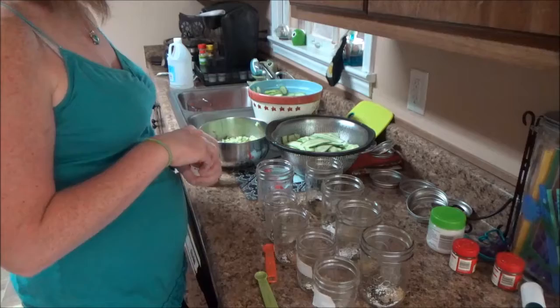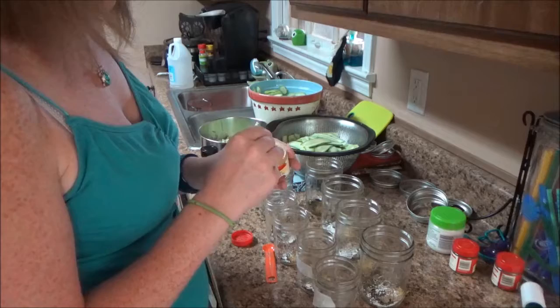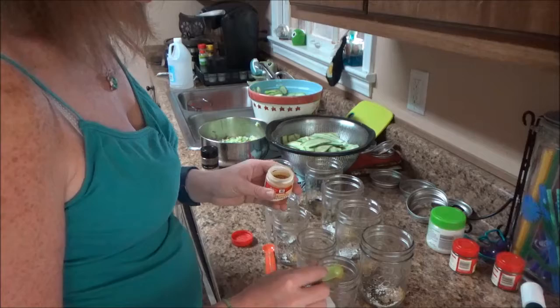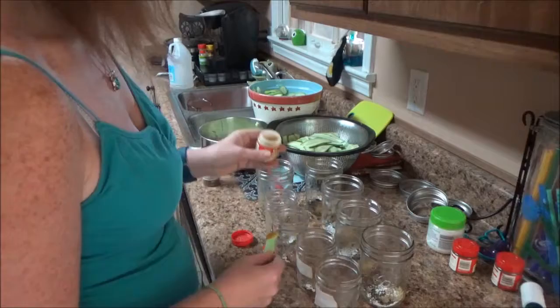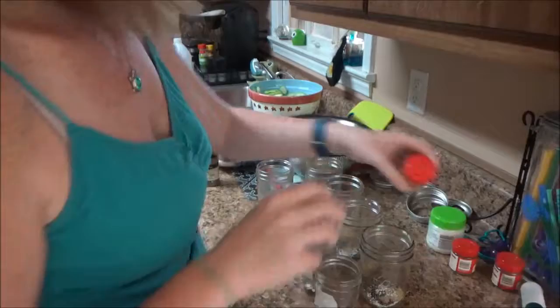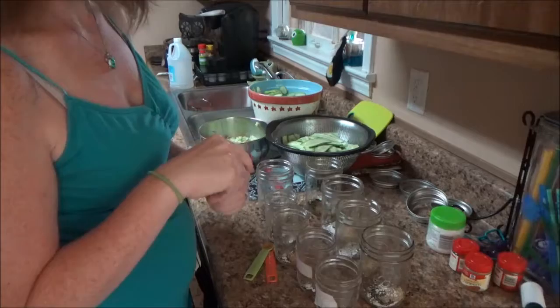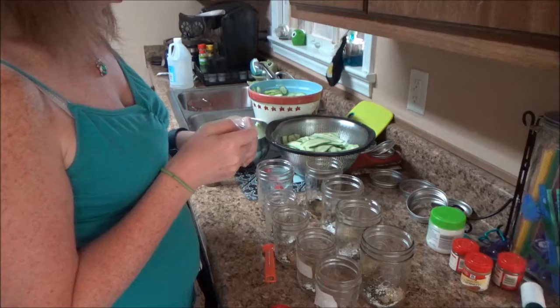For the hot dog relish jars, I'm kind of making this up as I go. To get that yellow color, I'll add about an eighth teaspoon of turmeric — it's good for you. I already have the mustard seed in there, but I'm also going to add a quarter teaspoon of ground mustard to really bring out that hot dog relish flavor.